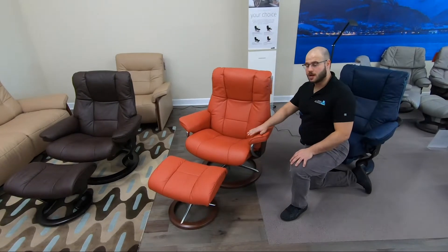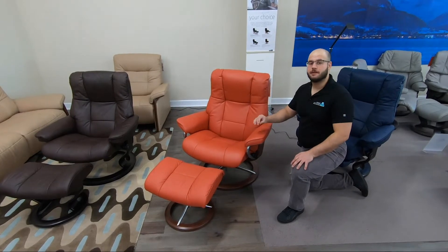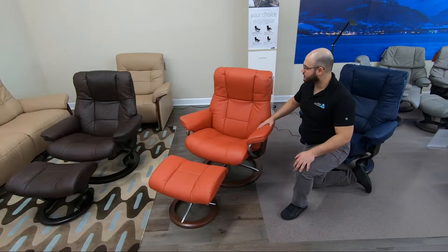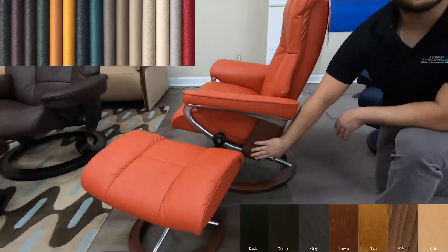The Mayfair has a checkerboard design that gives it a transitional look, which makes it a great fit for contemporary to traditional homes. It comes in several of Stressless's leather colors and wood stains as well.